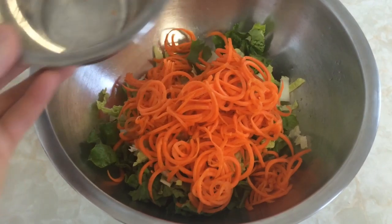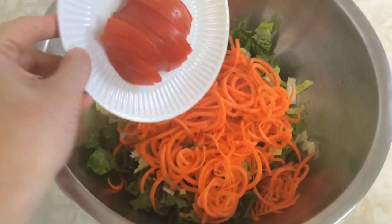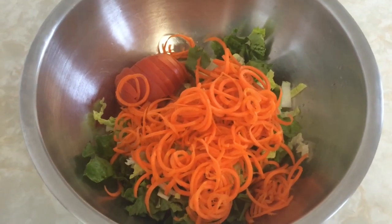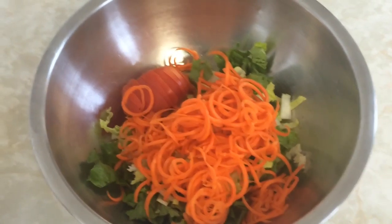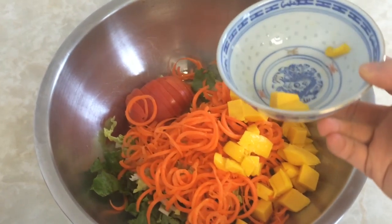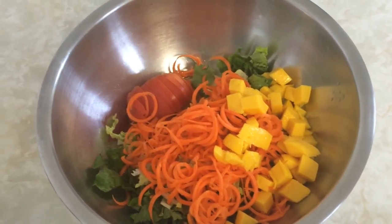I spiralize my carrots to make these beautiful curls. You can also shred them if you don't have a spiralizer. Toss in some tomato. Add your mango — this is my favorite part of the salad. The lemon juice that we put on top of it later really brings out the sweetness of the mango and makes your salad really tasty.